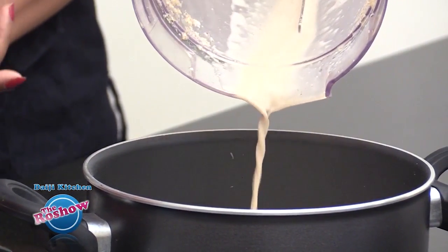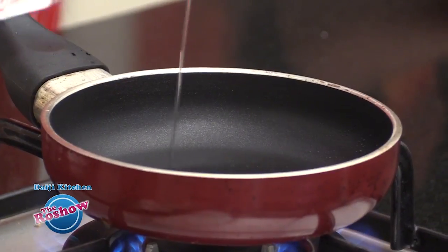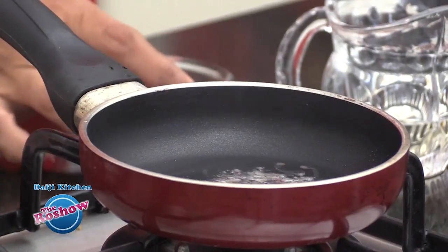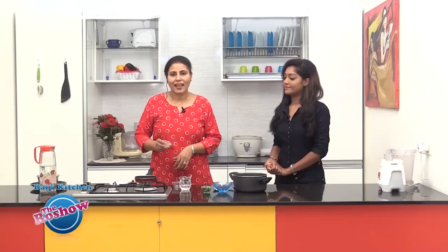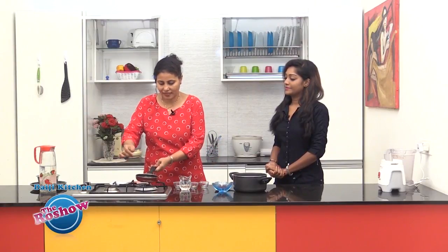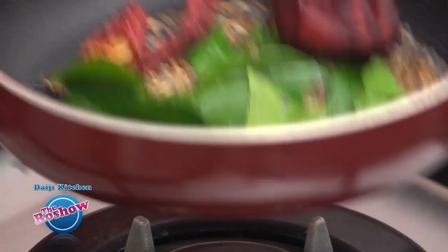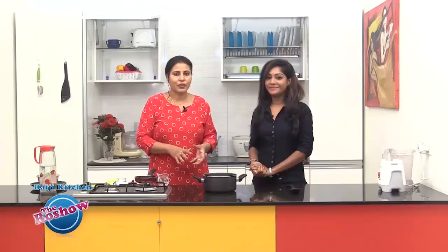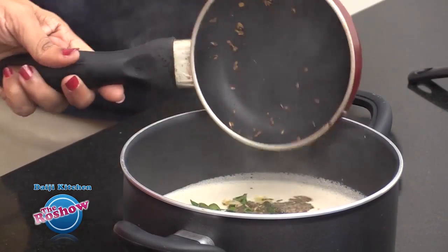Now adding some flavours into the tambuli with the normal tempering or seasoning. We could take ghee or oil — I am taking coconut oil here. We splutter mustard first, then add cumin (jeera) and curry leaves. Check for salt; if required you can add a little salt. And here is our seasoning which is ready — we are going to pour it over the tambuli.